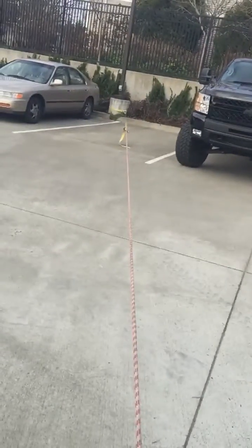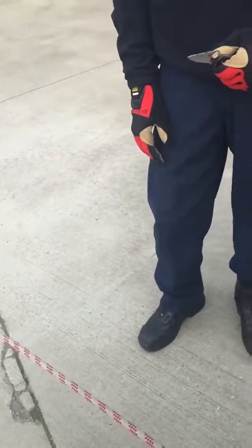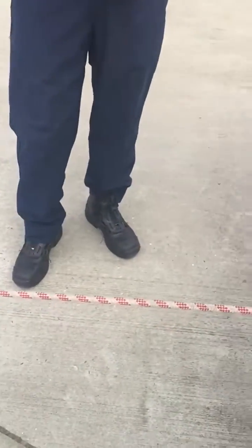In rope rescue, we talk about edge protection. What we have here is a tensioned rope. We're going to show you how quickly it'll break with just the touch of a sharp edge or a knife.